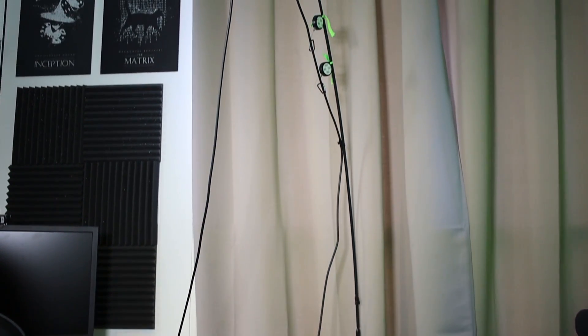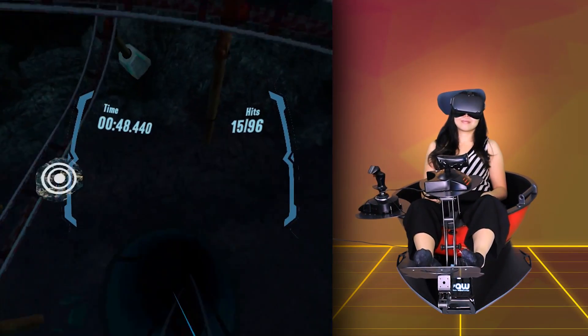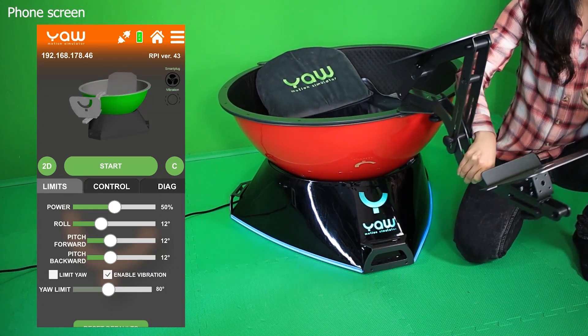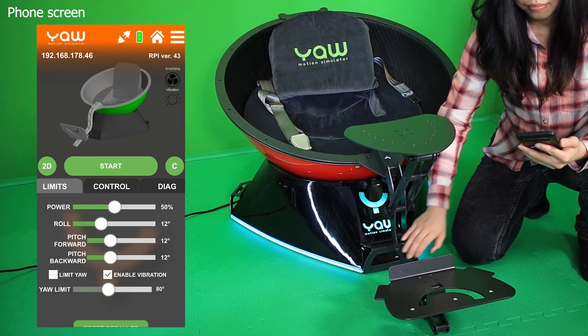One thing to add: if you want to fully use the simulator in VR with 360-degree YAW rotation, you'll need a solution for your VR cables. I'm using an IKEA lamp, pulleys, and cable extenders. I made a video on this too, linked in the description. You can also use the Vive Wireless Adapter, or the Oculus Quest with Virtual Desktop to go wireless. Then you only need to handle cables from your accessories. The software setup is a different story — it will take time to learn, especially if you're new to motion simulators. YAW VR provides a config app that you use to connect to the simulator via Wi-Fi, Bluetooth, or a network cable. You also use the app to calibrate the simulator and set power and movement limits.